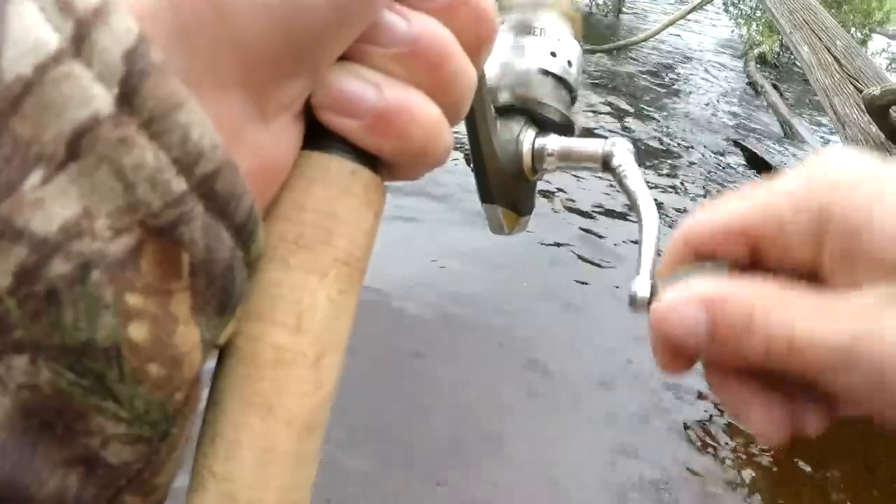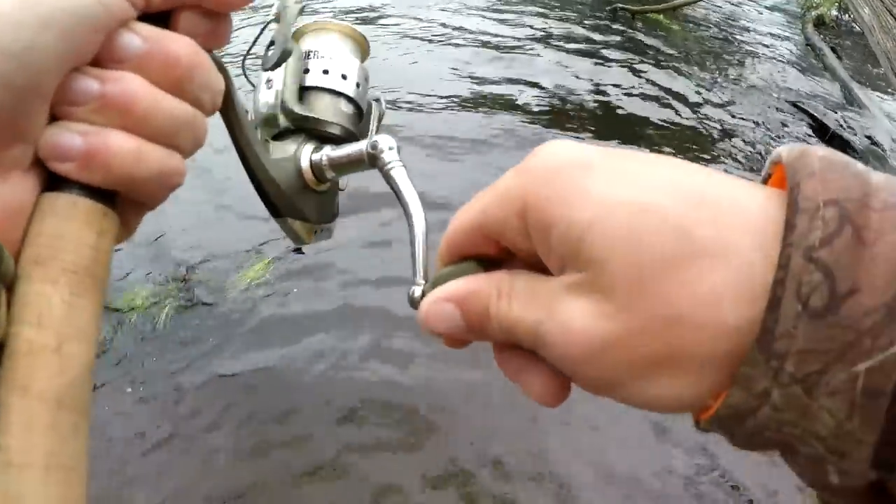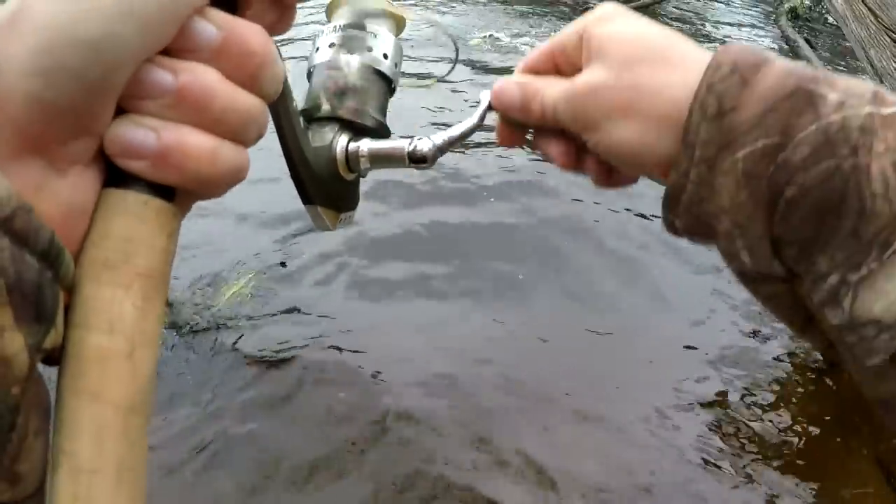The third tip is to move around. If you find a down tree and there's no fish in it, move to another one, because not every tree is going to hold crappies — you've got to find the ones that do. My dad and I are fishing a river from shore this morning and we're going to show you how we catch crappies. Stay tuned!